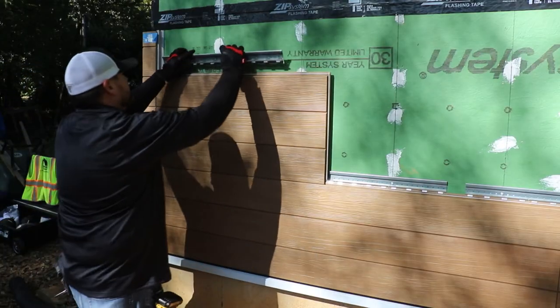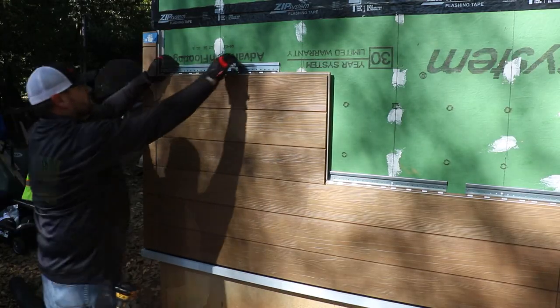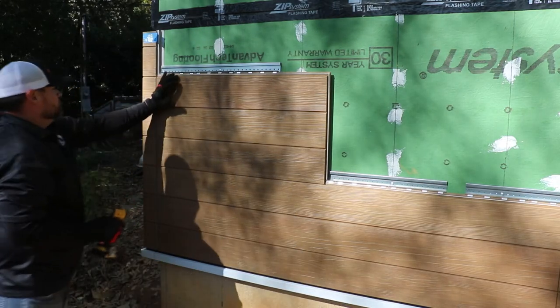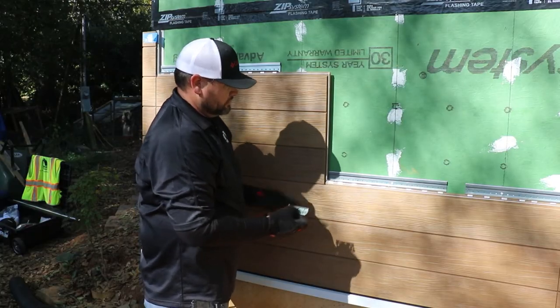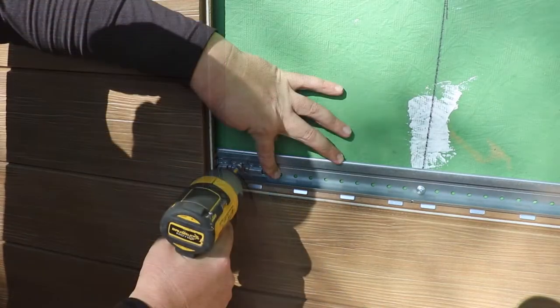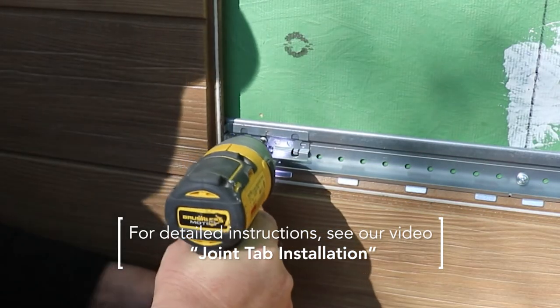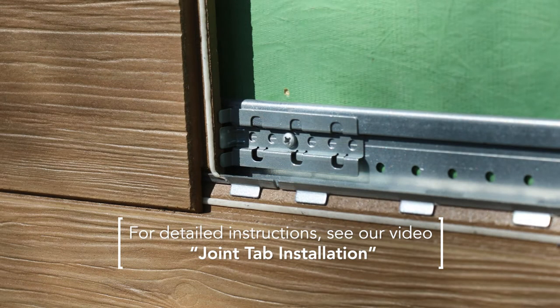Then begin the fastening process, making sure your first clip is within one inch of the panel edge. If you are installing one of Nichiha's 1818 sized panels, every panel above the first course that sits on the Ultimate Clip will need to have a joint tab installed. This is easy to do and ensures that the panels won't shift side to side. For detailed instructions on how to install the joint tabs correctly, see our video titled Joint Tab Installation.